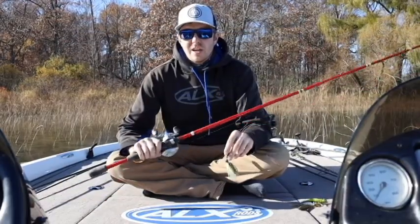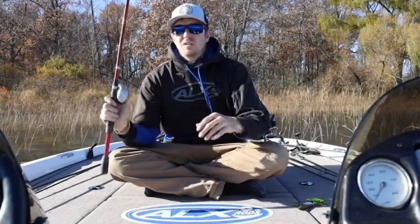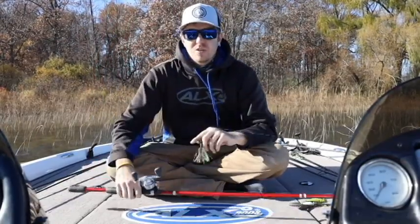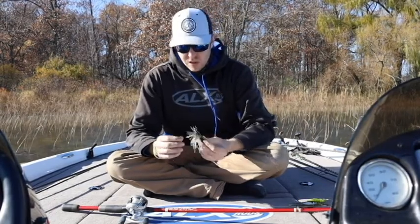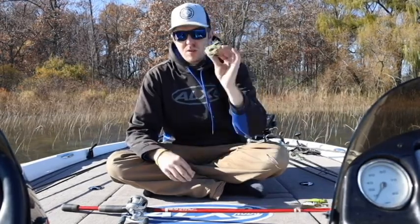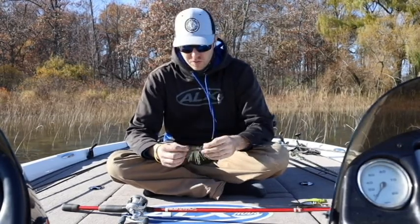In today's video we're going to talk about jackhammers. Everyone talks about the jackhammer chatterbaits and everyone's always afraid to pull the trigger because of how expensive they are. So in today's video what I'd like to do is pick one jackhammer chatterbait and give you multiple uses for it.